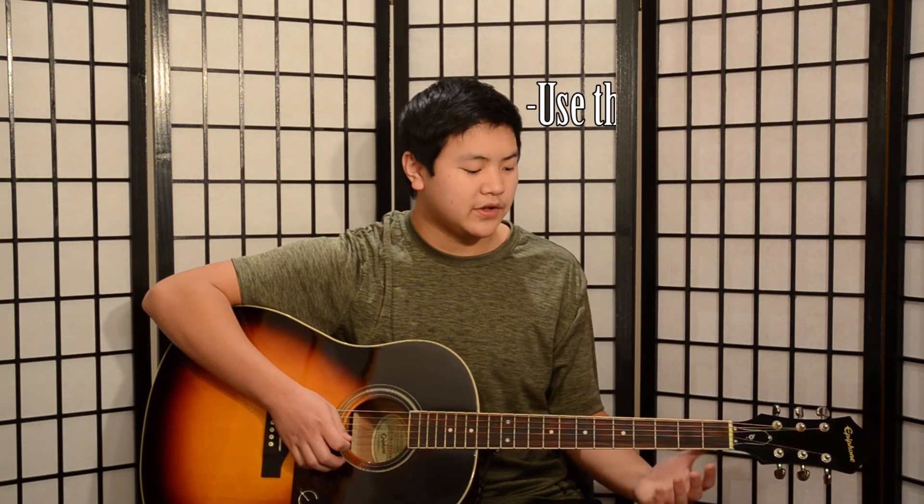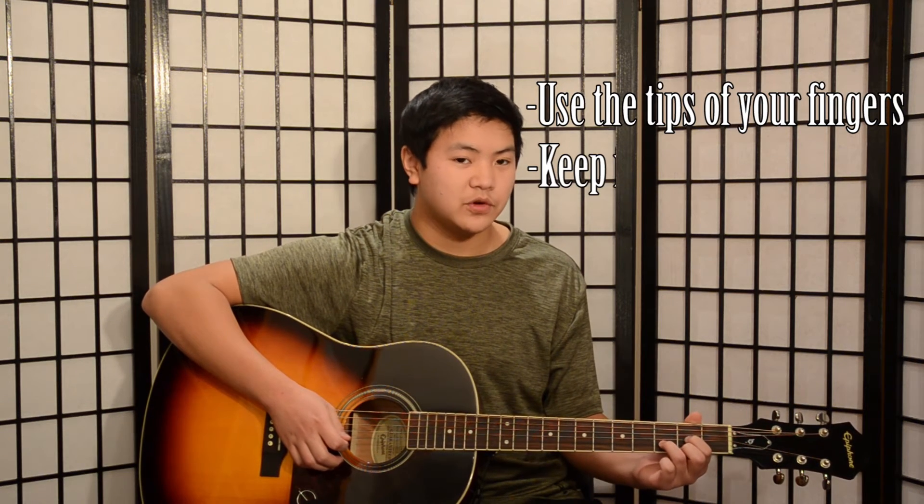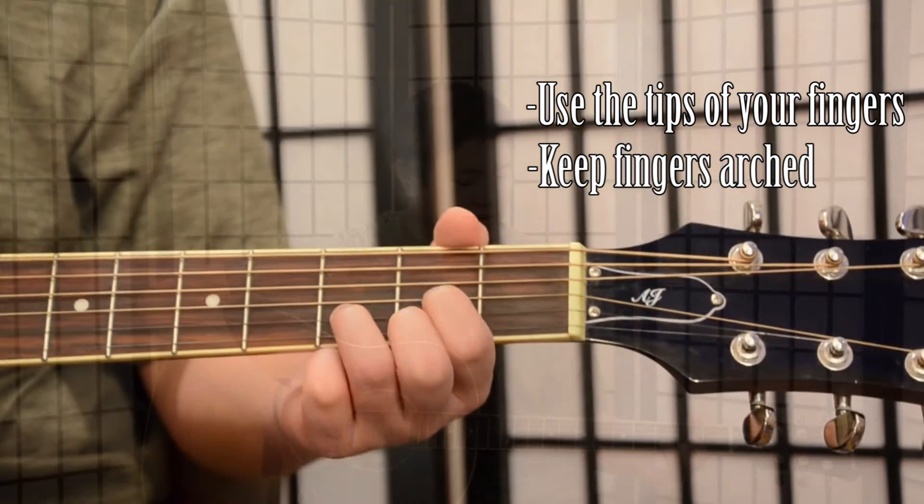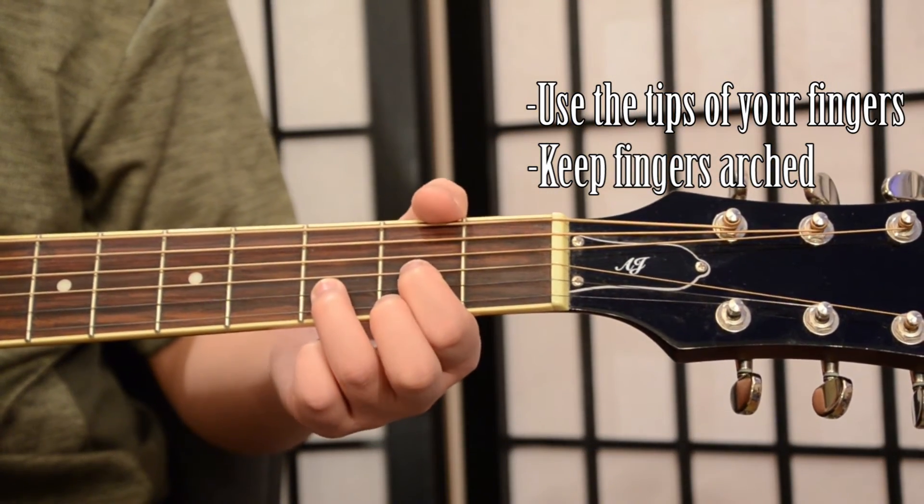Some important things to keep in mind: use the tips of your fingers and also keep them arched, as you don't want to accidentally mute the lower strings. A common mistake is to accidentally mute the high E string with your ring finger.